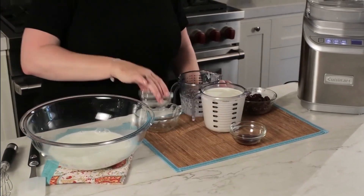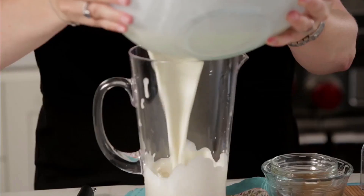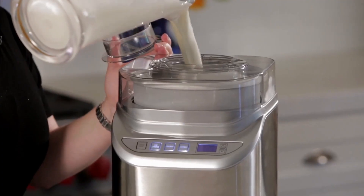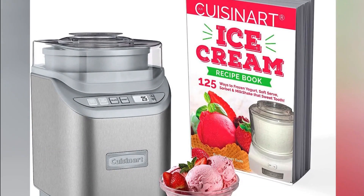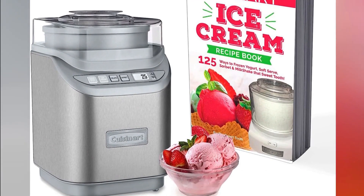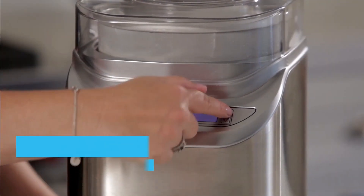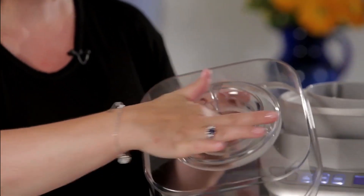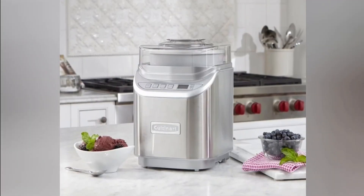This makes it an excellent choice for larger gatherings or for stocking up your freezer with scrumptious treats. With its powerful motor and fully automatic operation, the Cuisinart I70 takes the guesswork out of making frozen desserts. It comes equipped with a digital timer and a convenient countdown feature, ensuring perfect consistency every time. What truly sets the I70 apart is its unique countdown mixing time feature, which allows you to adjust the mixing time according to your desired texture, giving you full control over the creaminess and firmness of your creations. Cleanup is a breeze with the removable parts that are dishwasher safe, making the I70 a convenient choice for busy ice cream enthusiasts.